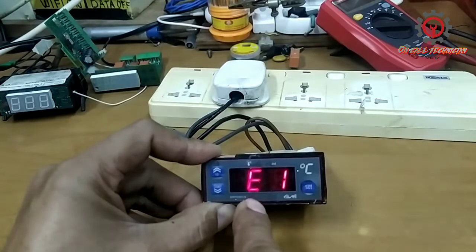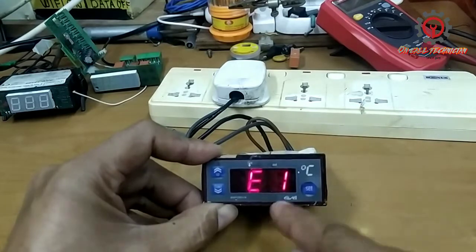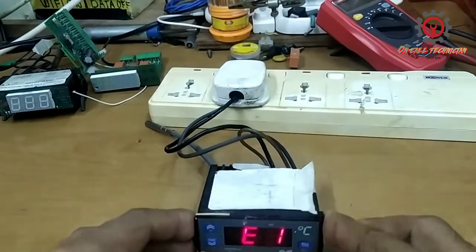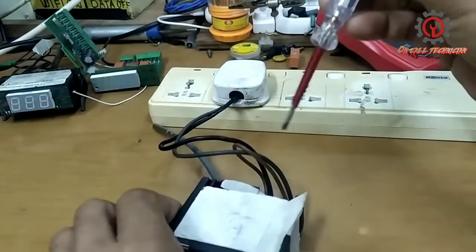Okay, E1 appears — and how to fix this issue. If this appears, guys, the compressor won't engage, and the compressor is located right here.